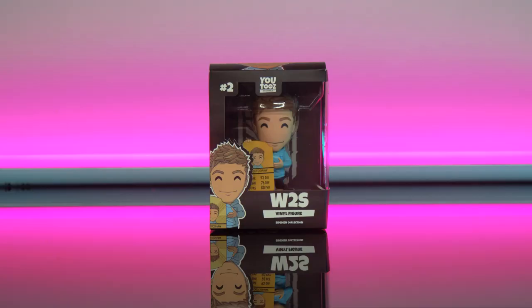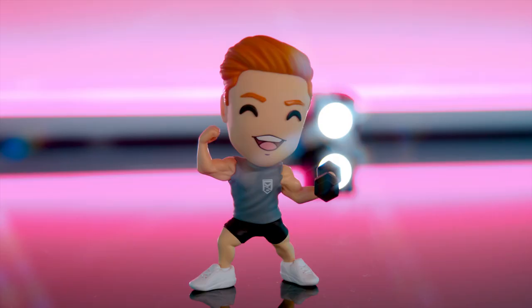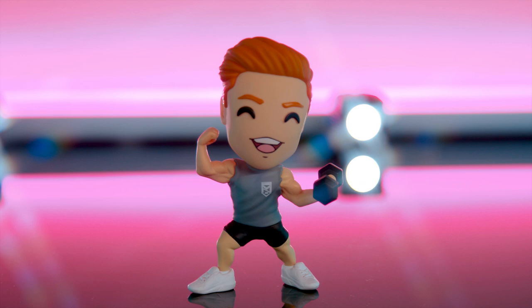Hi, welcome to today's video where I'll be showing you how I made these cinematic product shots here in my living room. If you watch the Sidemen channel you would have seen this at the start of a Sidemen Sunday video as a brand integration.